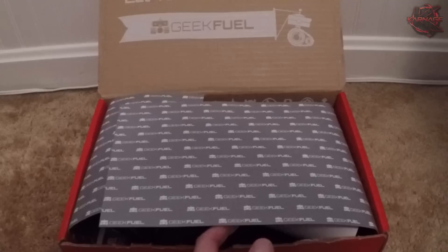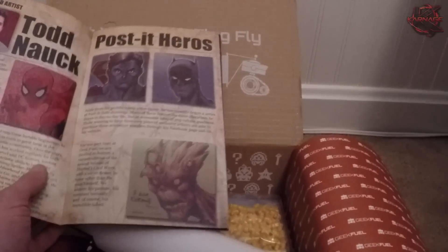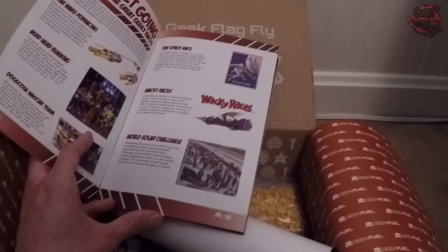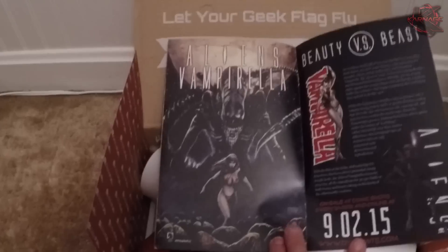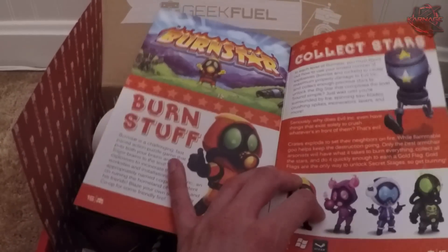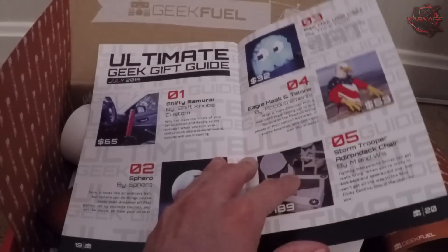Let's go ahead and open this bad boy up. So we got it open here, and the first thing we have is a Geek Fuel magazine. This is pretty cool — it's Captain America on the front and it says 'Race to the Finish: the fastest geeks in history.' There's usually some pretty cool stuff in here. This one's superhero-related. Last time we got was Game of Thrones related — that one was awesome. The little catalog they give you is basically an overview of everything that's actually in the box, which is really cool.